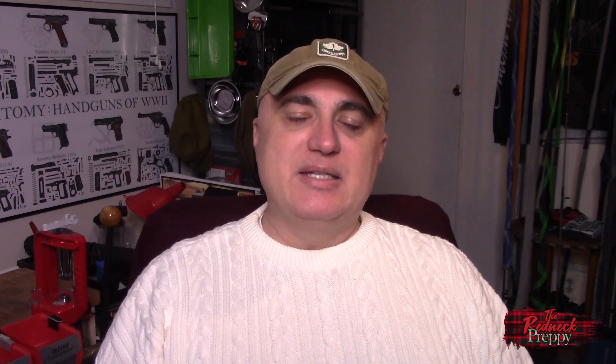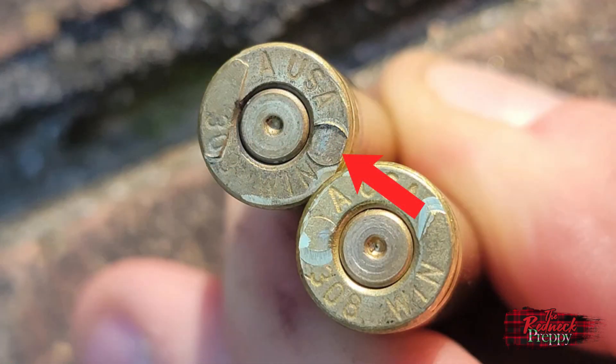The bottom of the cartridge case can also show indications of overpressure. A common one is prominent extractor marks on the rim. In extreme overpressure situations, you may see the formerly crisp writing on the rim be greatly flattened or even disappear — needless to say, you're in a bit of a dangerous spot there. Also, if you experience a bent rim while firing, I would very seriously stop shooting that ammunition.